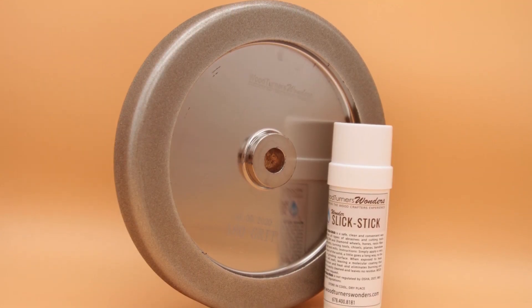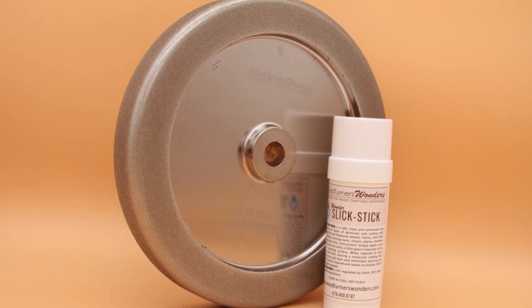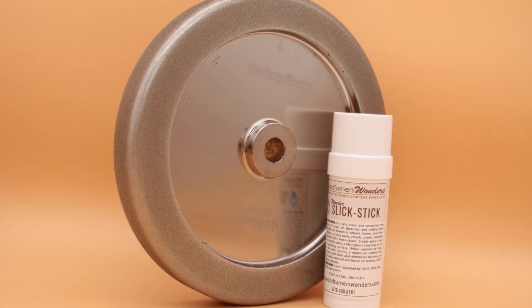The problem with grinding wheels specifically and other types of abrasive materials is when they get loaded up with material and metal fragments they just don't work as well. They glaze over, don't work at all sometimes, or you get excessive heat buildup and they're just not as efficient as they could be. When you use Wonders Slick Stick you will find that to be a thing of the past. It works at a molecular level and it's almost miraculous how well it does work.